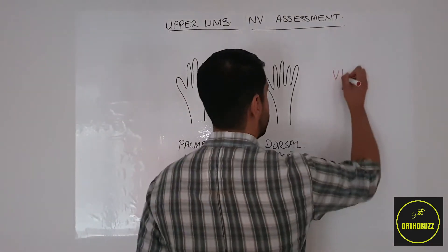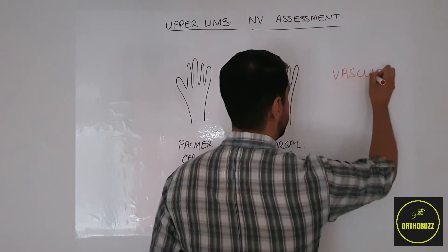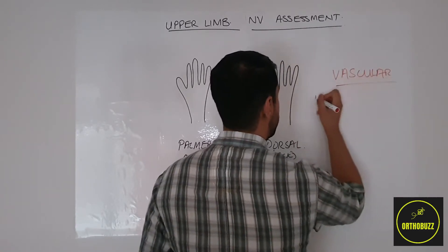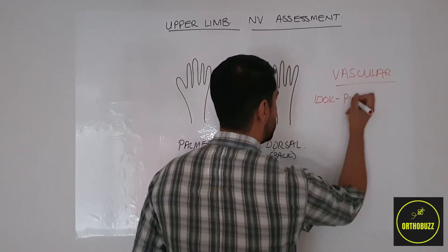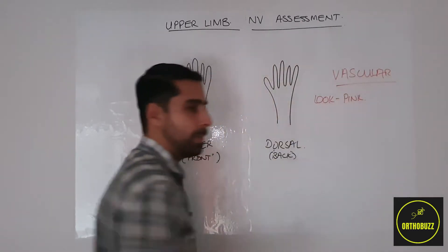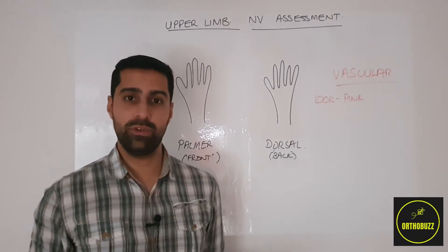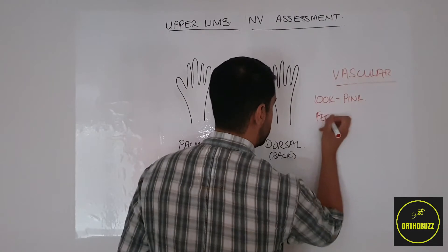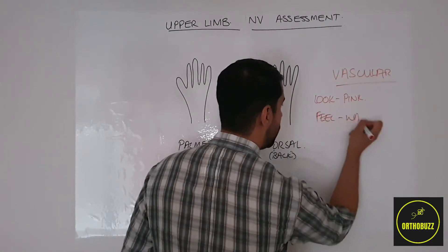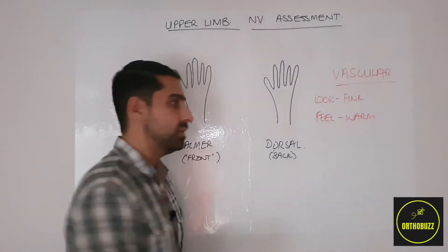Let's start with the vascular assessment. To perform this you'd want to first look at the hand. You're looking for if the hand is pink and therefore well perfused — this is a marker of capillary perfusion. You then want to feel for if the hand is warm, which again suggests good perfusion of the capillaries.